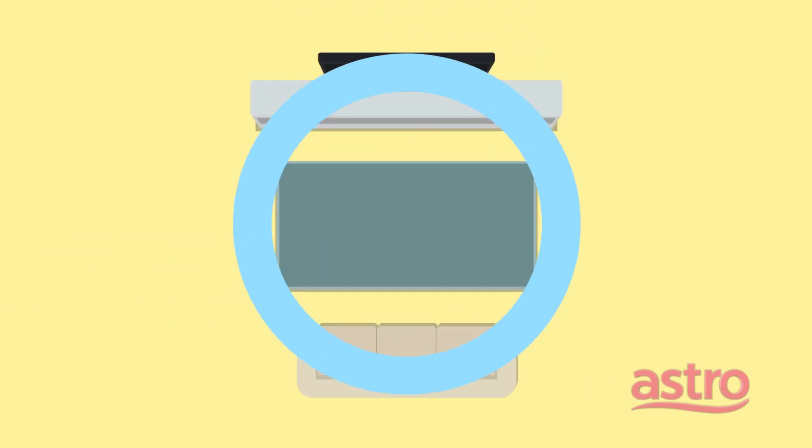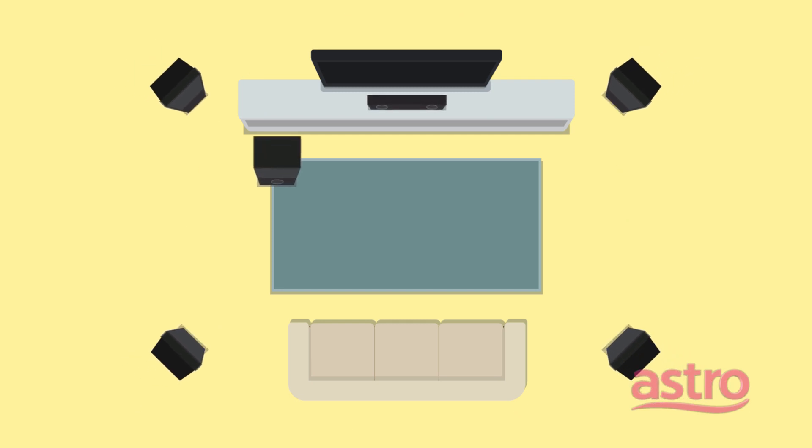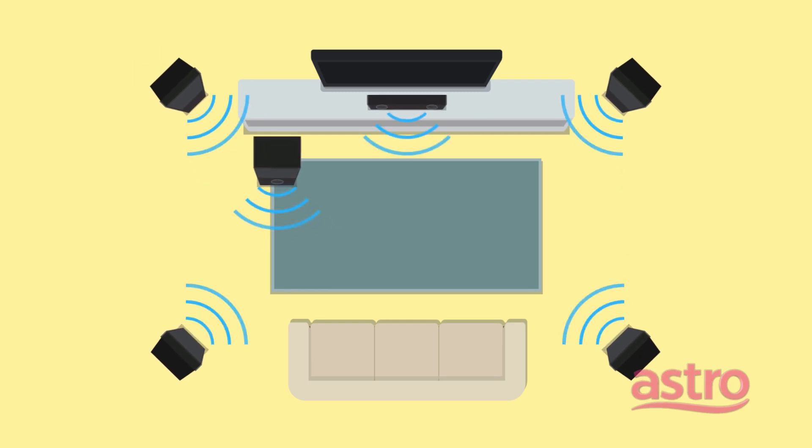When you hear sound from all these 6 speakers, you are hearing 5.1 Dolby Digital Surround Sound.